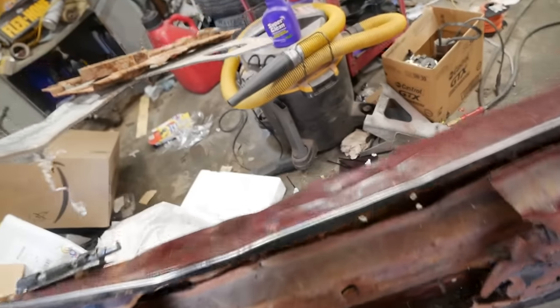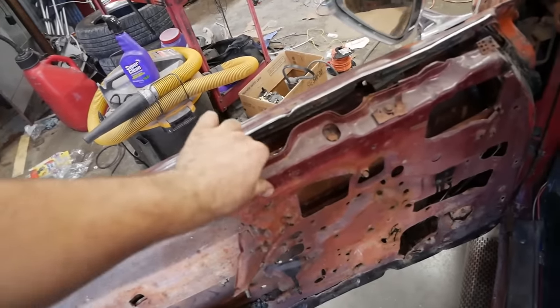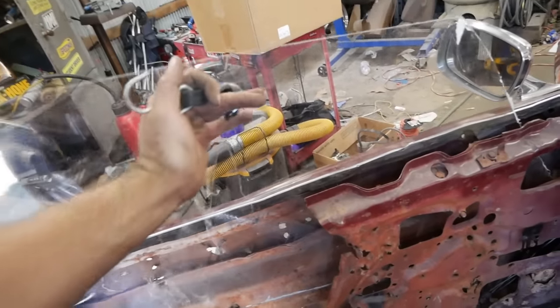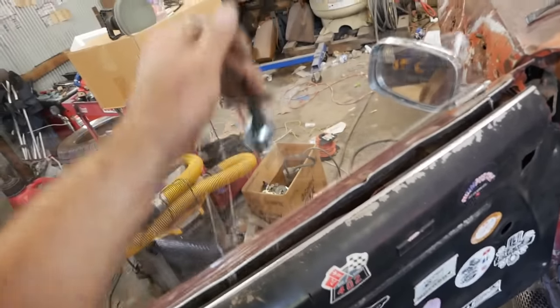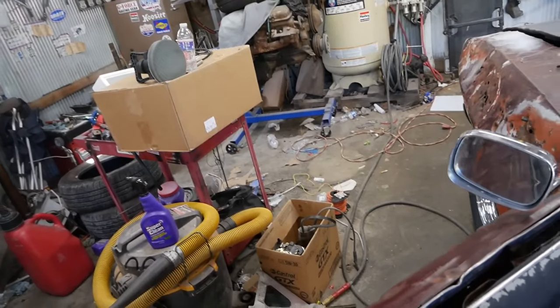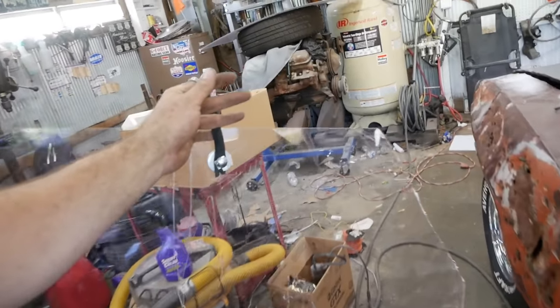Whatever structure the door had, it's now gone. But we're doing this for safety. Now it drops in — it will appear to be a window, which is what we need. It actually works pretty well, and they come right out so we can store them separately. That's what you want out of your windows for safety — for them to just eject.